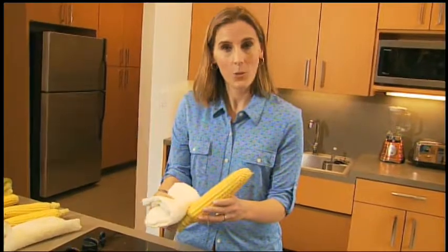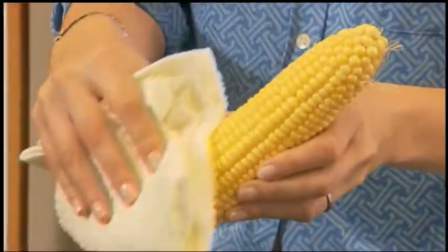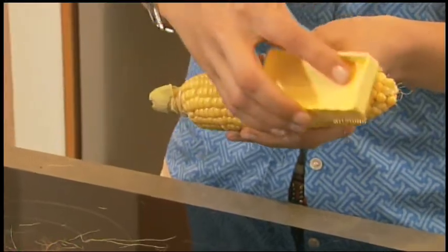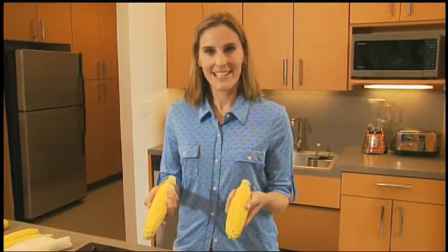When I husk corn, I like to use a cotton kitchen towel and brush it down the side to remove any extra silks. There are also a few kitchen gadgets, like this corn silk removal brush, that you can use to remove any unwanted silks. The corn is ready, so let's get cooking!